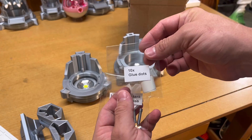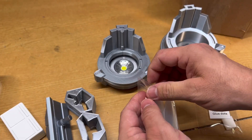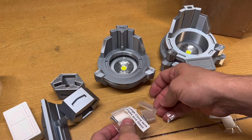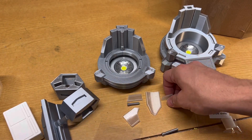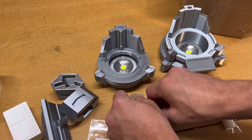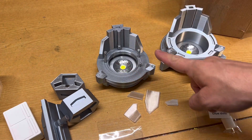Next up we're going to show how to install the pipes and the glass, and we'll use the included glue dots. When you open up your pipes and glass packaging, you'll have four pieces of glass and three pipes. The four pieces of glass will be installed in the base of your tank and the three pipes will be installed in the top of your tank.